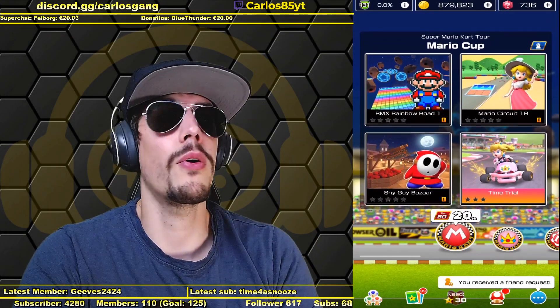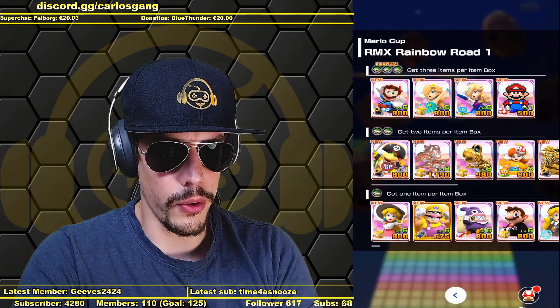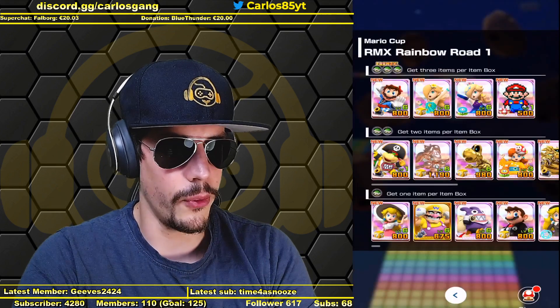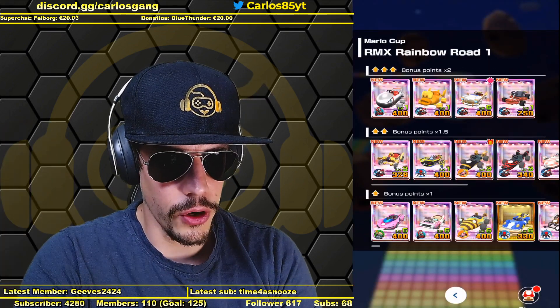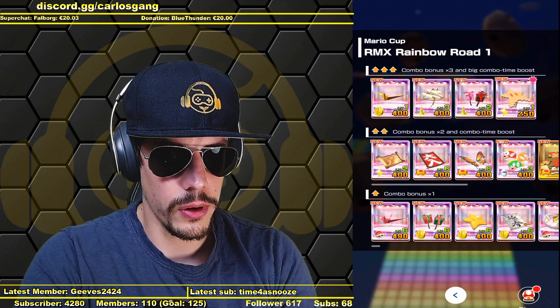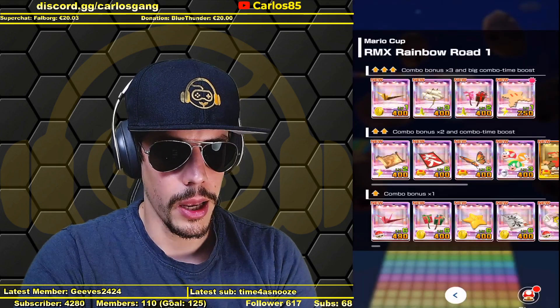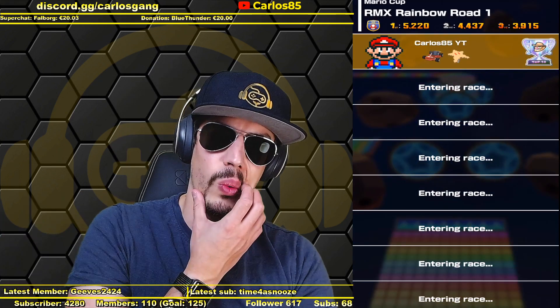Here we go — Remix Rainbow Road 1, my first try with the new Mario SNES kart, which I just got. I really love it. I'm using the new pipe frame and the new 8-bit star, which came in a 4.49 bundle. It looks cool, so let's go — that's a really nice one.